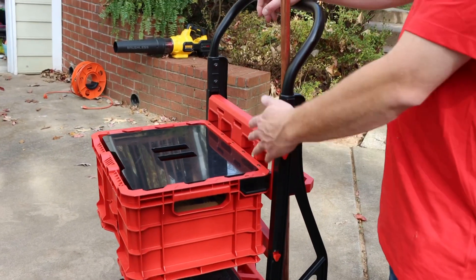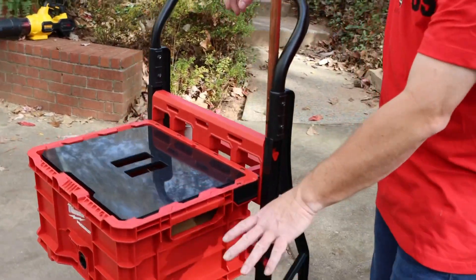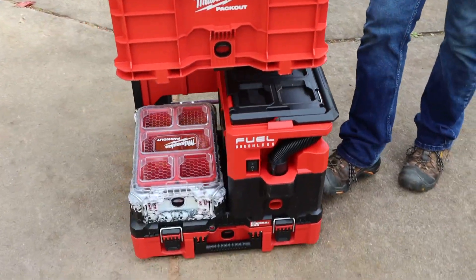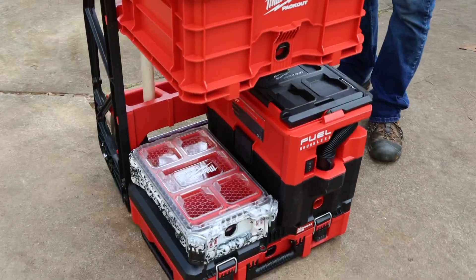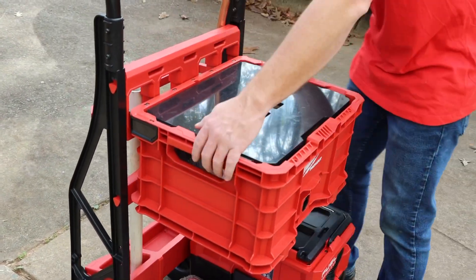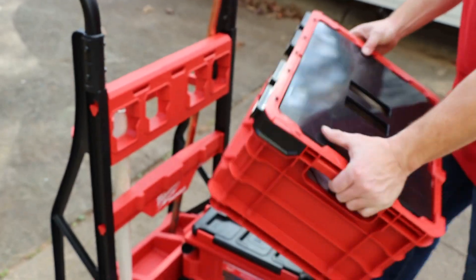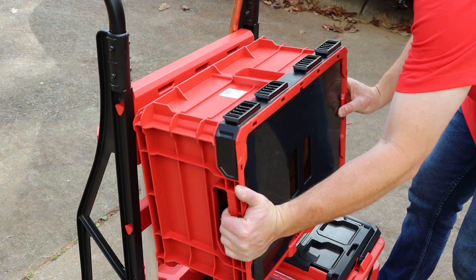Pretty cool setup. As you can tell, we've got our pack outs already on there. I got the pack out vacuum, I got a couple pack outs on the bottom stacked. They're clipped in, they're not going to go anywhere. Now I got the crate clipped on the top, which is really cool. So we can take that off, and if you ever want to put your pack outs a different way, you can always do that too.